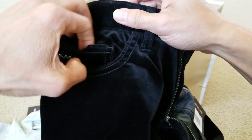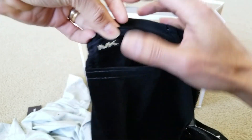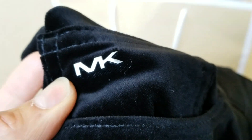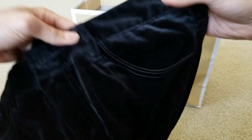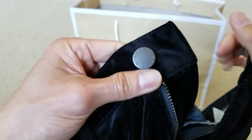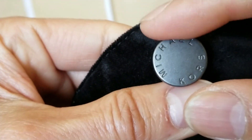Let me show you guys real quick — you've got the coin pocket on the right-hand side. So you got the left and right hand pocket and then your coin pocket. And then your Michael Kors button right here with the zip fly.